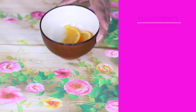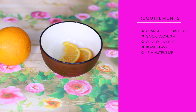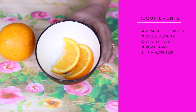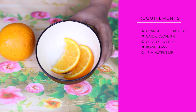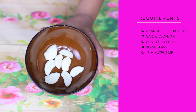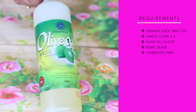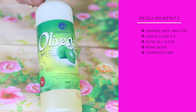For this DIY nail soak for longer and stronger nails, you require half a cup of orange juice — or you can also use grapefruit juice. You also need three to four garlic cloves, preferably big-size garlic. You need one fourth cup of olive oil, a glass bowl, and 15 minutes of time every day.